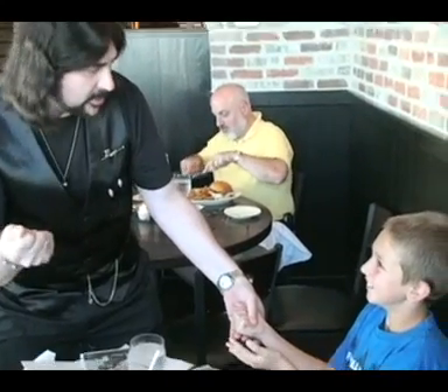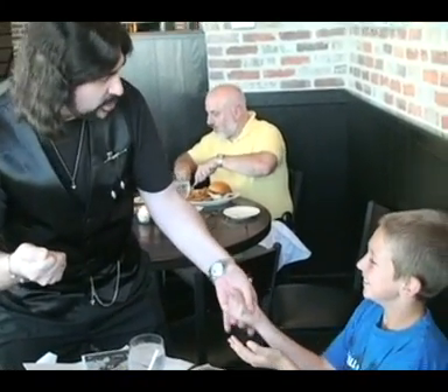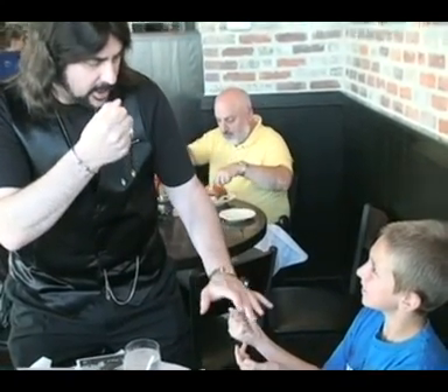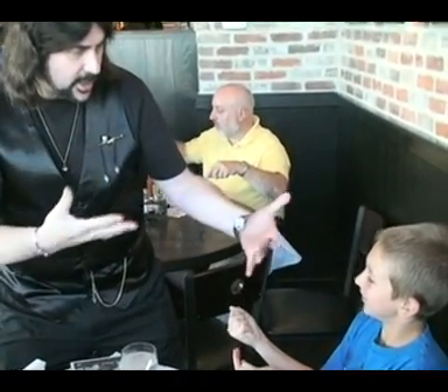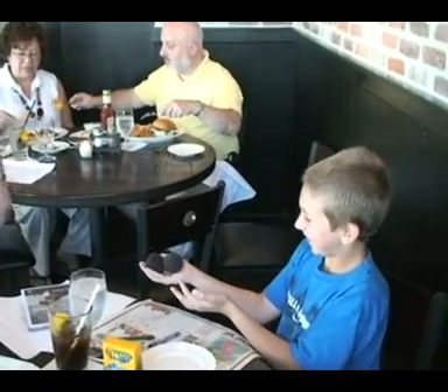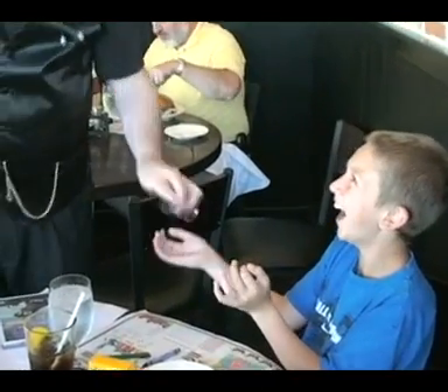Now how many do I have in my hand? How many do we have in your hand? Keep it nice and tight. If I can't do it magically, then it's yours. How many would you have? Open your hand. Give him a big hand.